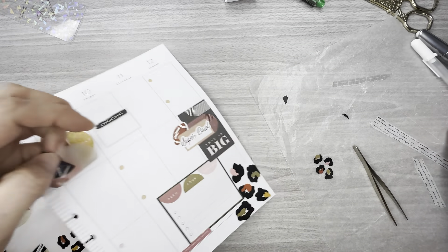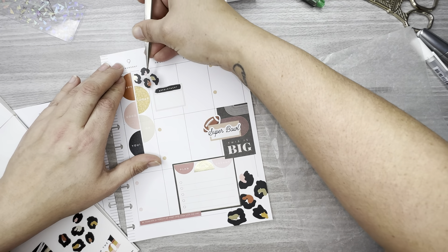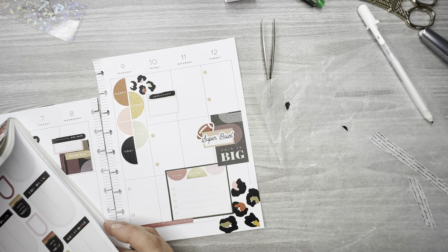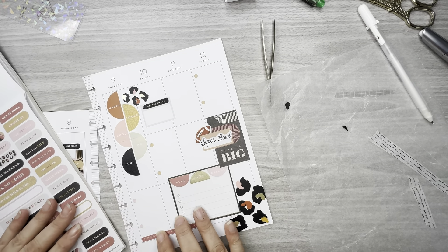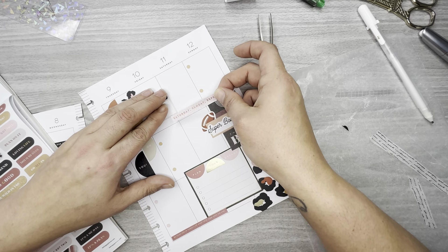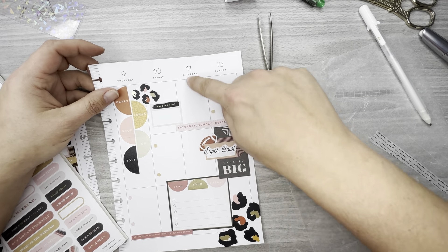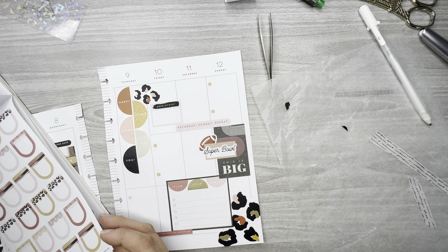I'm going to white out the line going through the middle of it, and maybe put this up here. I kind of like how that looks. I want to go back to this page — this says 'Saturday Sunday repeat.' I think I'm going to lay that right there. I feel like this is kind of empty, so I'm just going to lay a box there just in case I need it.